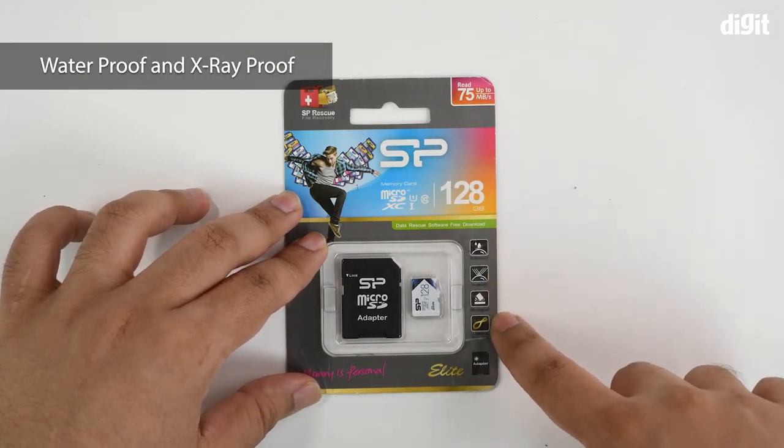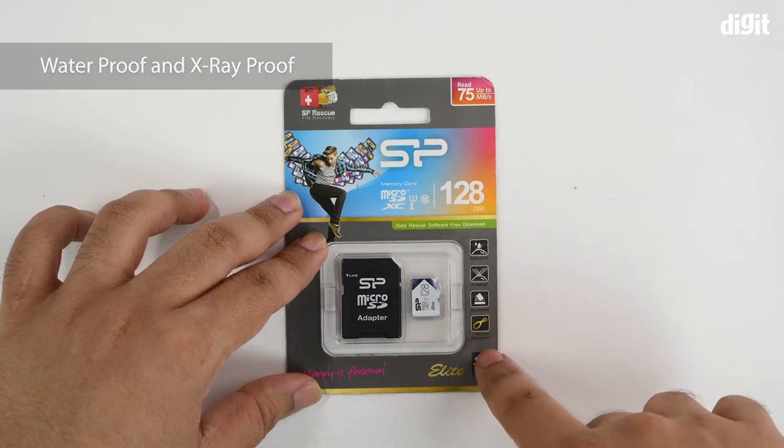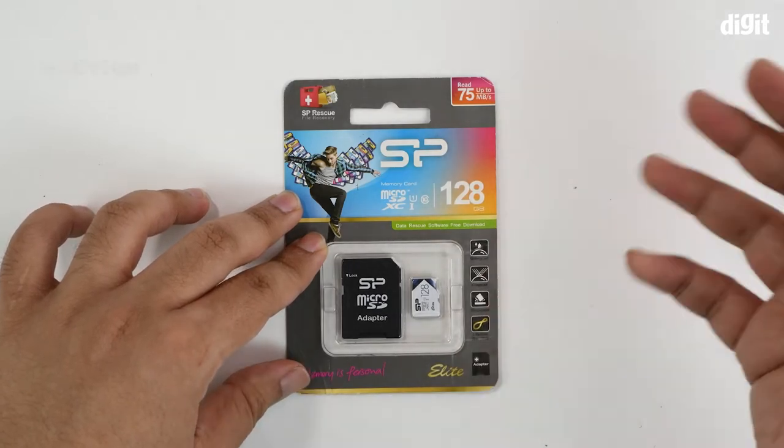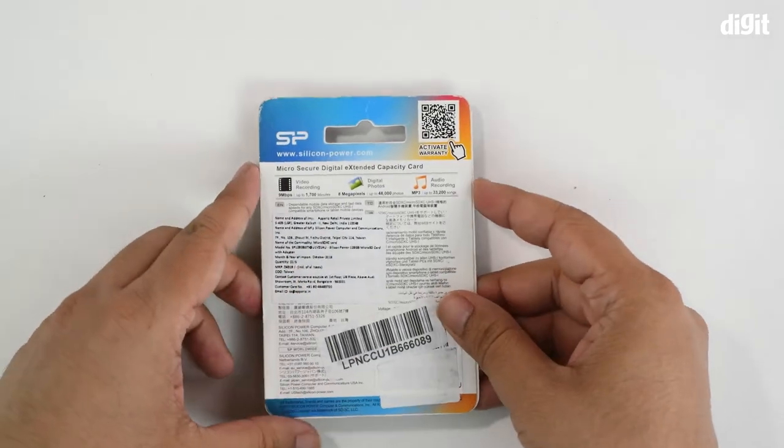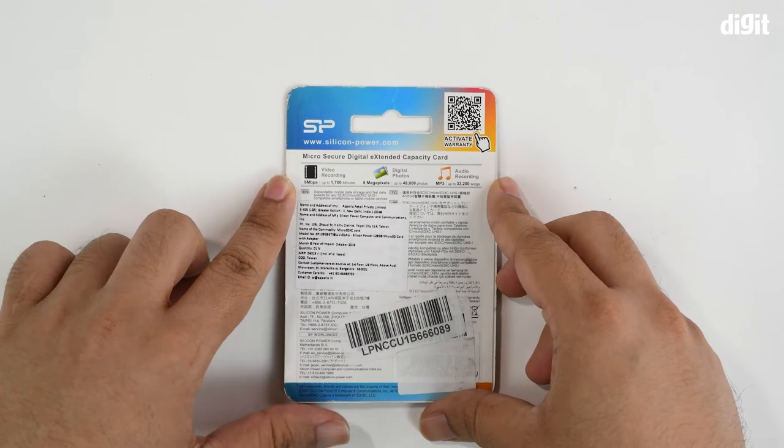As for the features highlighted, it's supposedly waterproof, X-ray proof, and shockproof. You also get a lifetime warranty and obviously a free adapter is included. When we flip it over we can see that some additional notes have been put there.